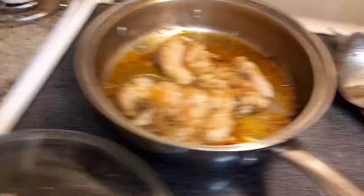I'm also making some kale with onion today. I'm gonna fry this up.